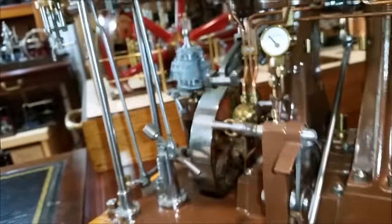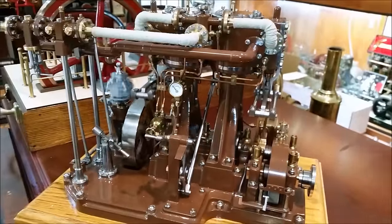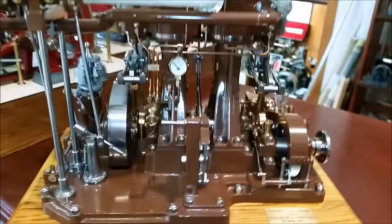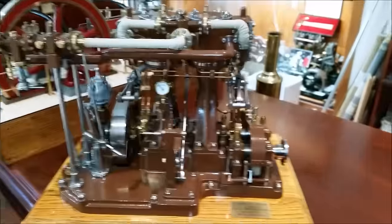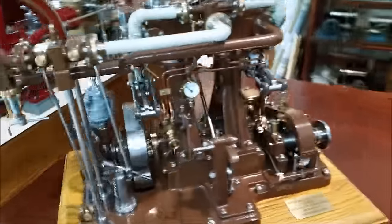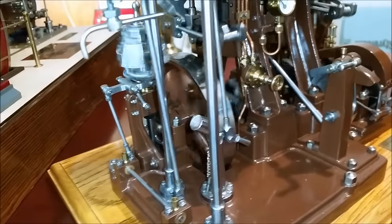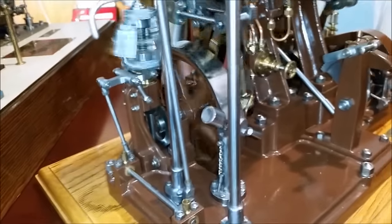What you've got is a very highly detailed, very beautifully made model. This was my man's work for 10 years — he put it into this project, made up a lot of his spare time. As you can see, it's a working governor.